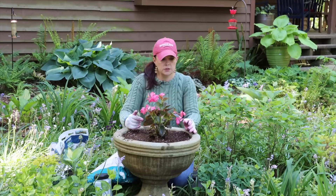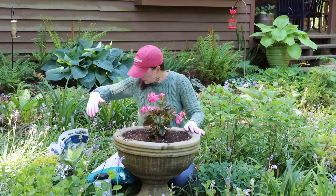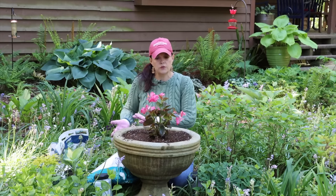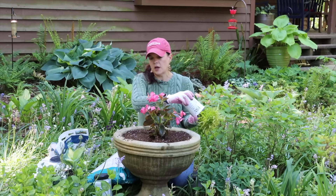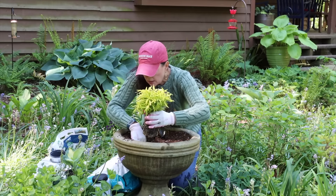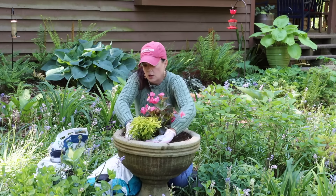We're going to change our mind and put this one more in the center. The Surefire Begonia is in the center. Now let's think about the perennials around - she has got multiples that are going to have some height. We're going to put more of the Plectranthus on this side so it can spill over, and then we'll do the hosta. Let's do the coleus next. The Surefire is in the middle as my thriller, and now I'm going in with the coleus as the filler.